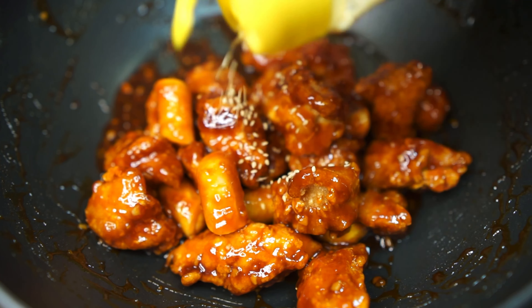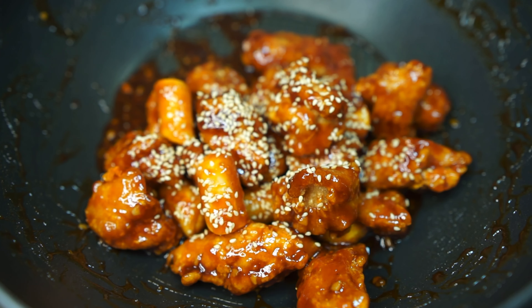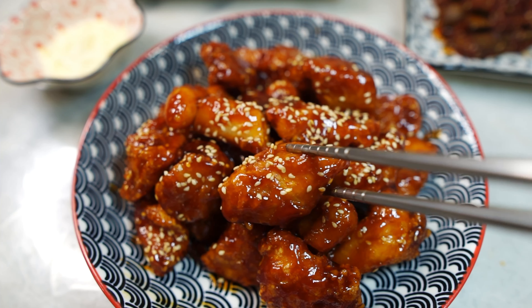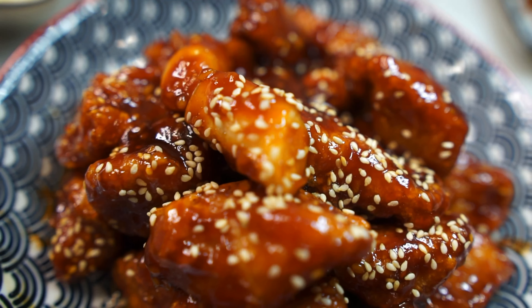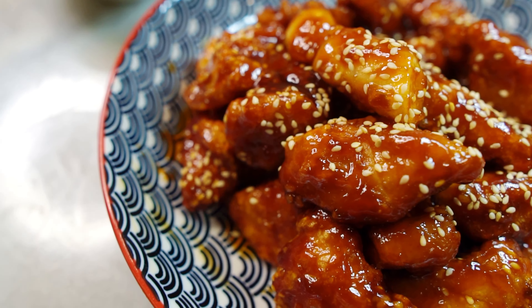I like to give it a final garnishing of sesame seeds, and then you're done. You can serve this with rice or just snack on it like that — I like it both ways. It's sweet and, depending on how much sriracha you used, spicy, but so so addictive. Give this a go!